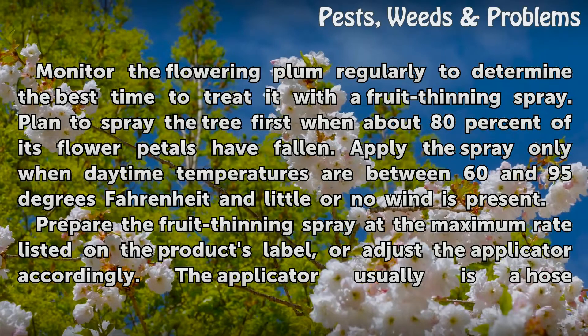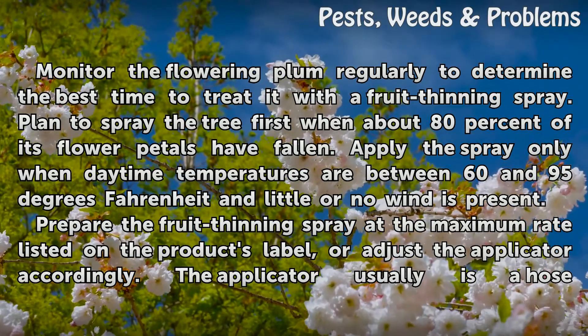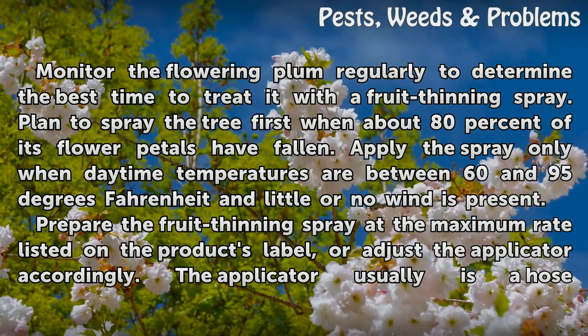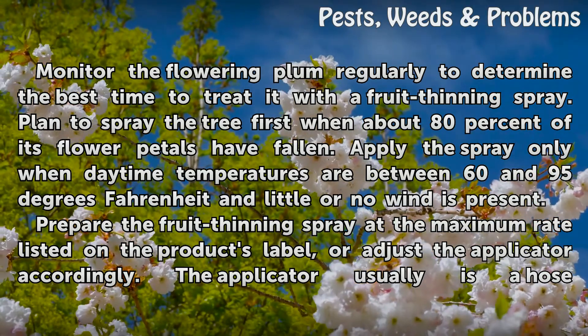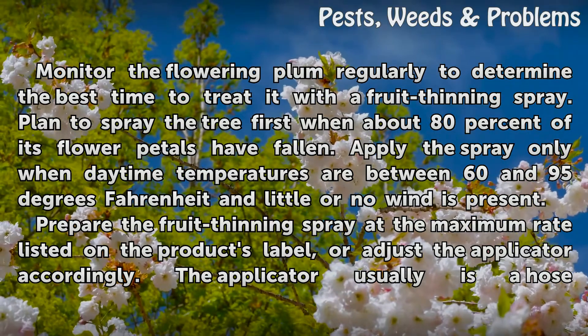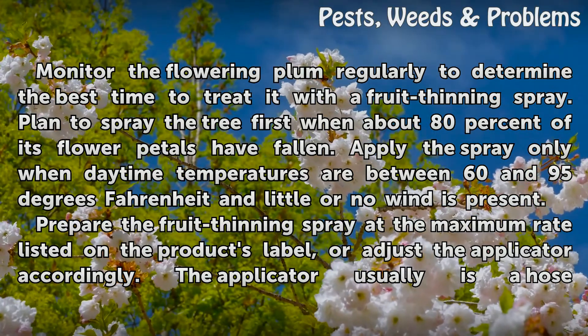Monitor the flowering plum regularly to determine the best time to treat it with a fruit thinning spray. Plan to spray the tree first when about 80% of its flower petals have fallen. Apply the spray only when daytime temperatures are between 60 and 95 degrees Fahrenheit and little or no wind is present.